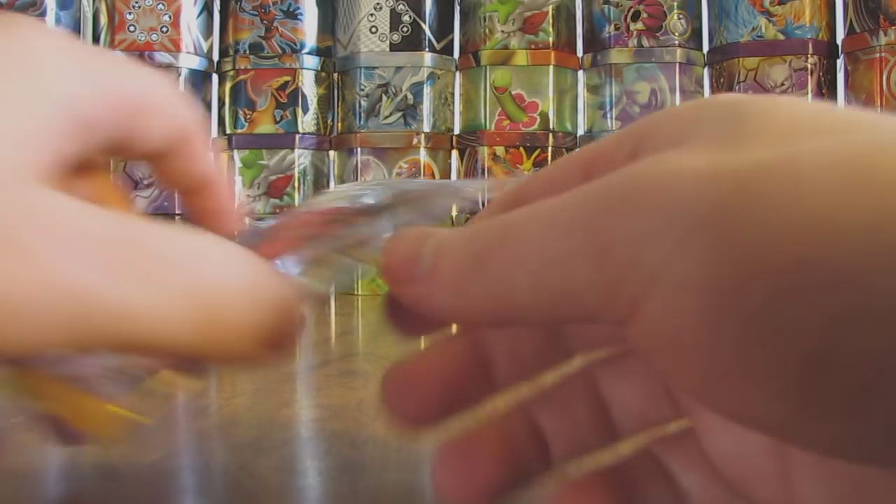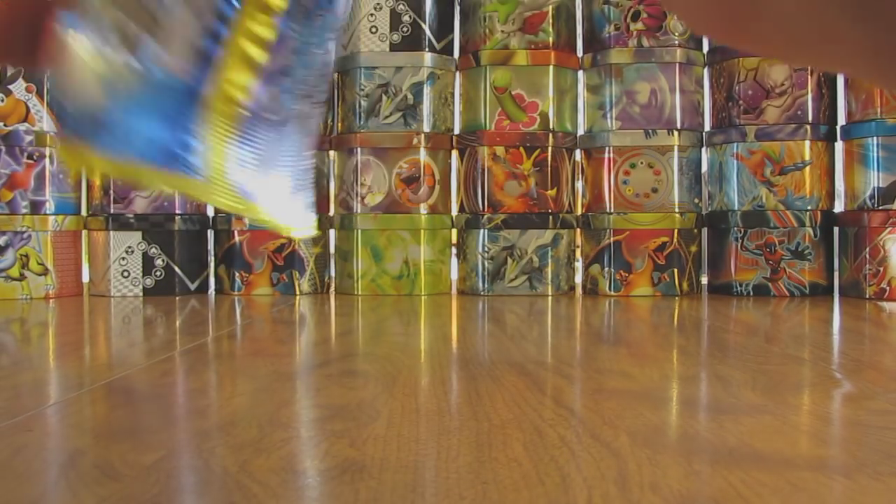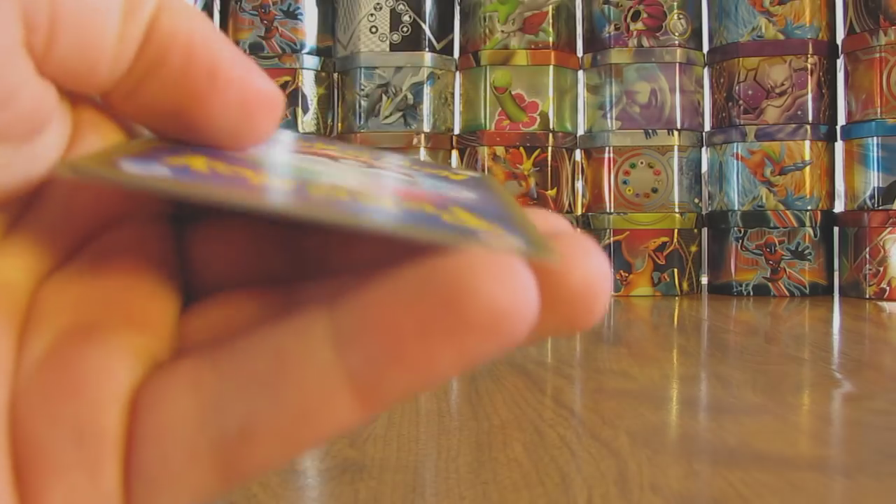A lot of Ultra Rares I really like in this set — there is Espeon EX, Gyarados EX, Manaphy EX, Dark Ray EX. So quite a few good cards. I'm very excited to open up this set as Breakpoint when it is released.